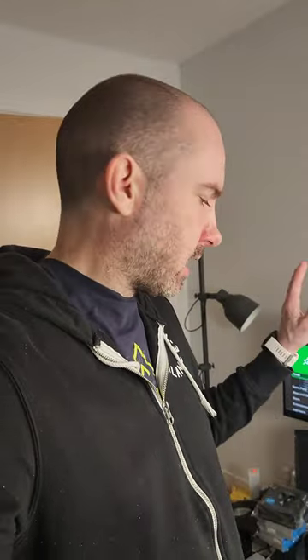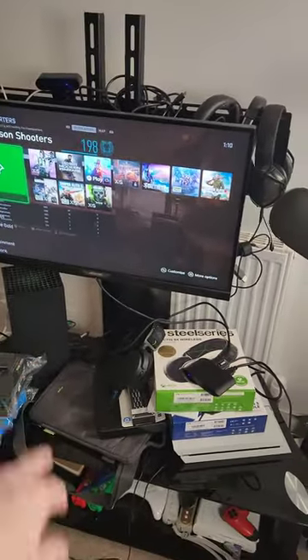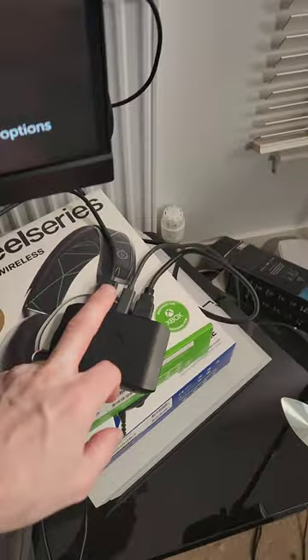The Elgato HD60X is a video capture card that came out last year, but I only managed to pick it up a few months ago. I traded some things into CEX in the UK and got a grade A version. I've been doing some tests with it with my Xbox Series X today, and you can see the device here.